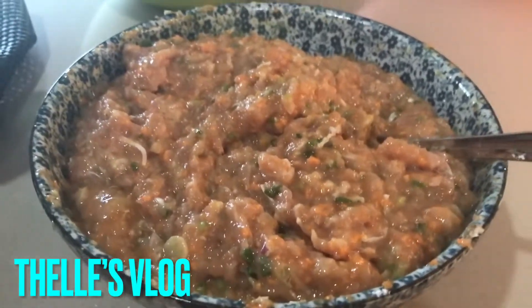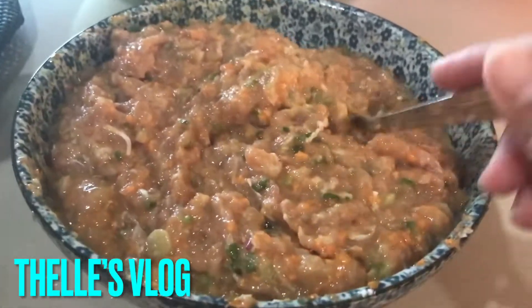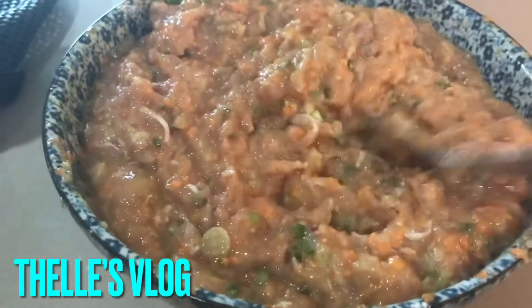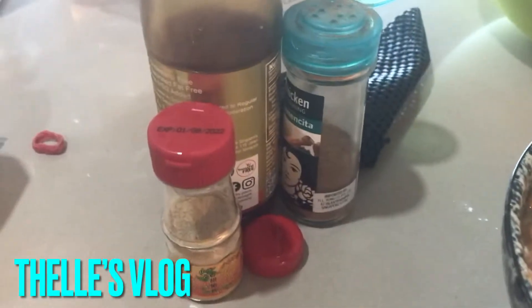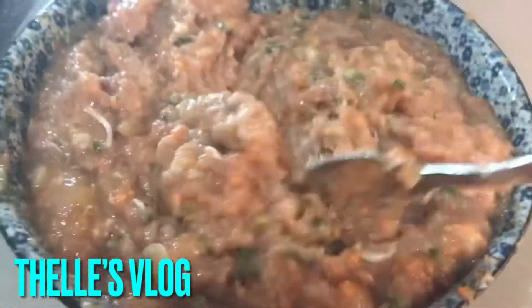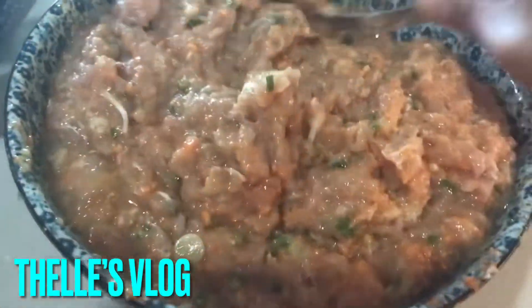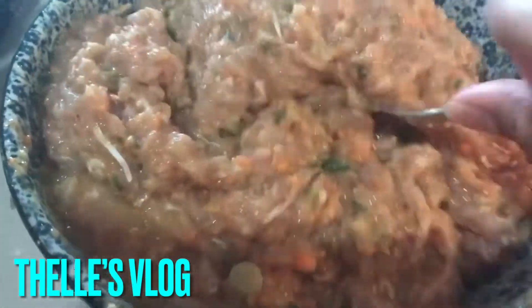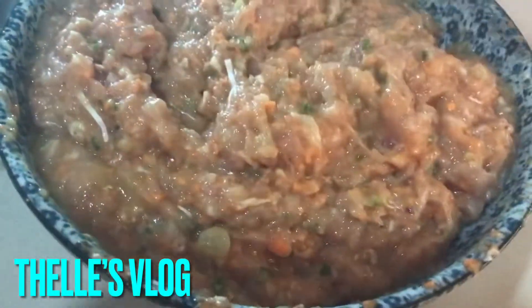So guys, this is my menu for today: minced chicken meat. I marinated with oyster sauce, spice, pepper. And then I'll add carrots, onions and garlic, and then 2 eggs, then I mix together.